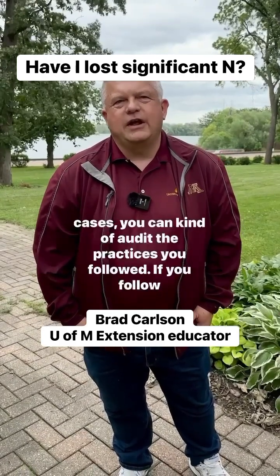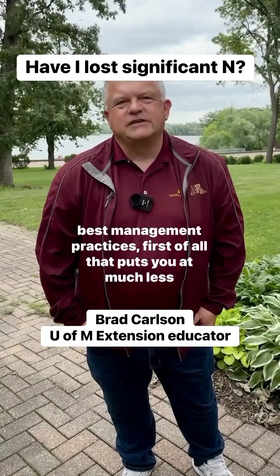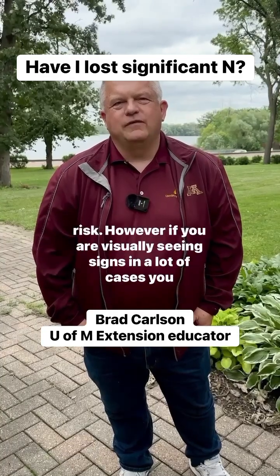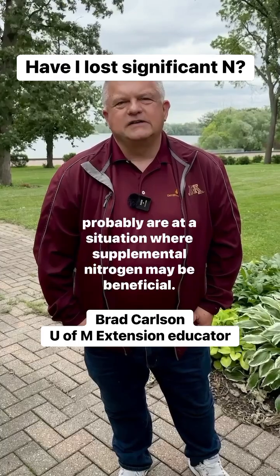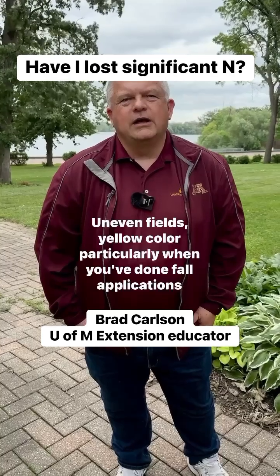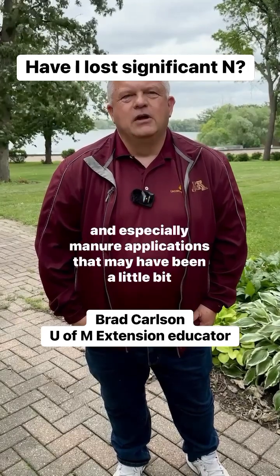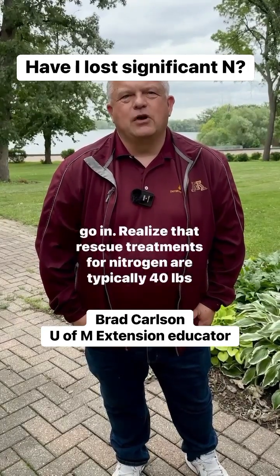In most cases, you can kind of audit the practices you followed. If you followed best management practices, first of all, that puts you at much less risk. However, if you are visually seeing signs, in a lot of cases you probably are in a situation where supplemental nitrogen may be beneficial — uneven fields, yellow color, and particularly when you've done fall applications and especially manure applications that may have been a little bit earlier than when we recommend commercial nitrogen applications to go in.